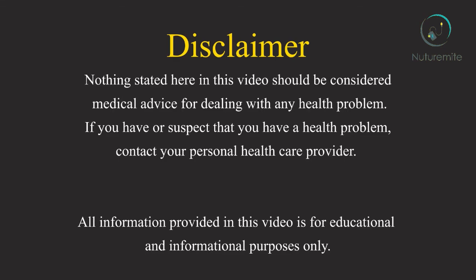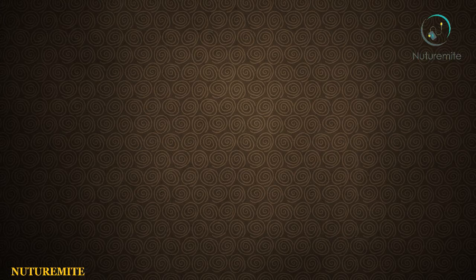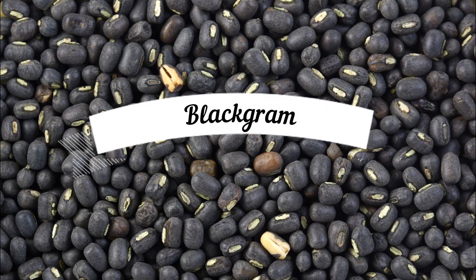Hello friends and welcome to our channel Nutramite, where we provide informative videos regarding health and lifestyle. Today we are going to tell you about the benefits of black gram.